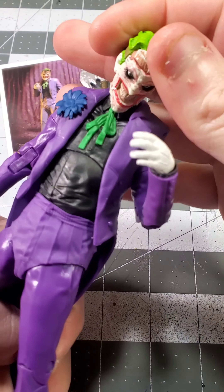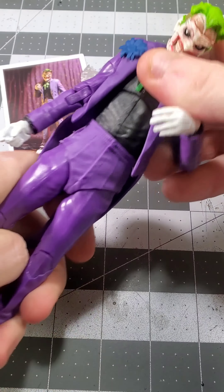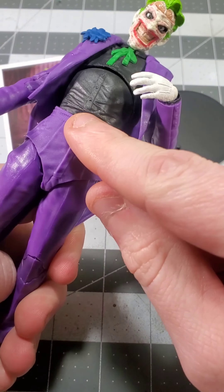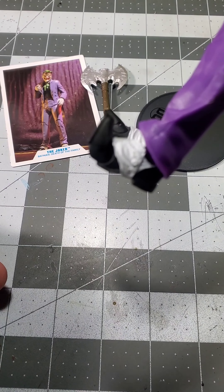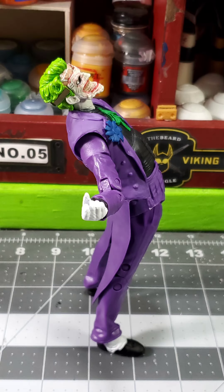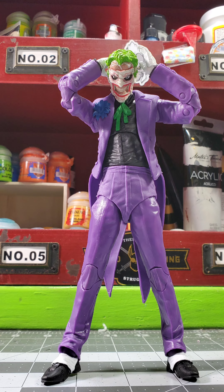Hey guys, just want to unbox a McFarlane Joker today. I never had it till now, I just got it in hand. I think it always looked cool but I never had a chance to grab it up, so I'm gonna bring you guys along with me. Let's unbox this thing, maybe some toy photos.